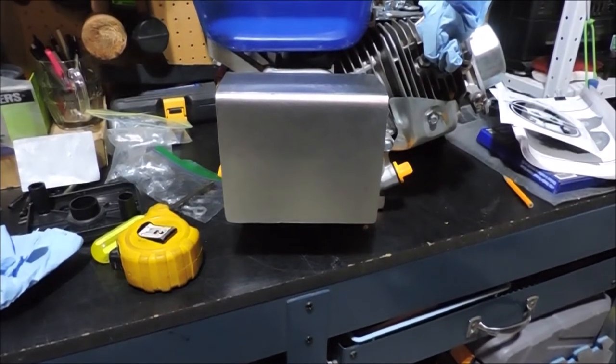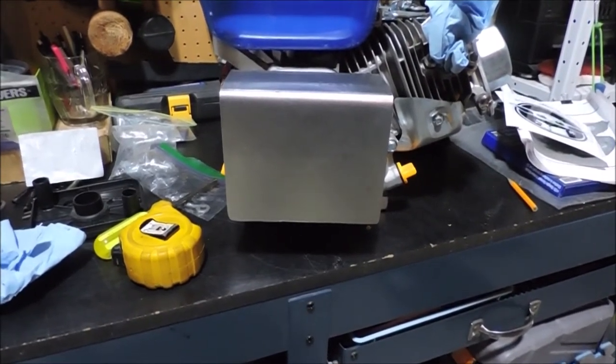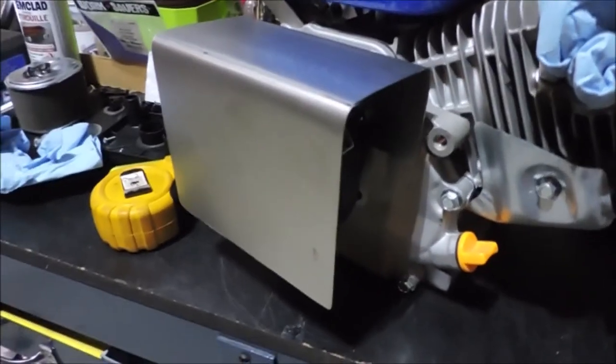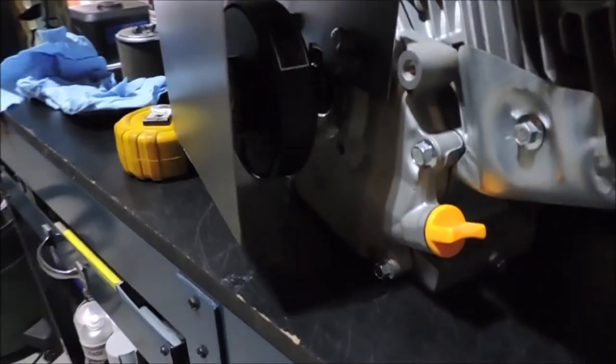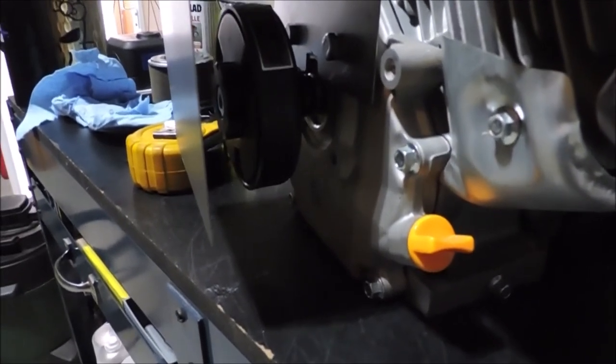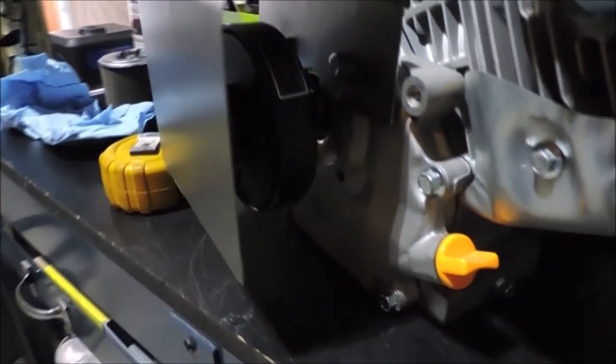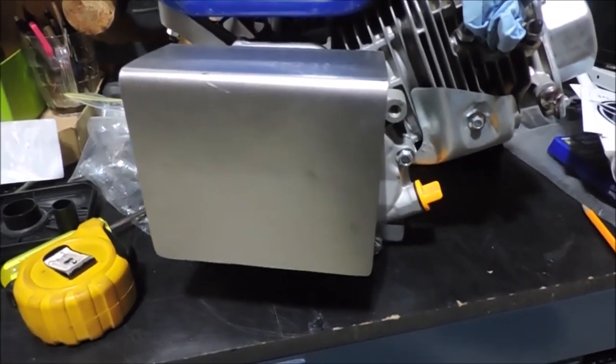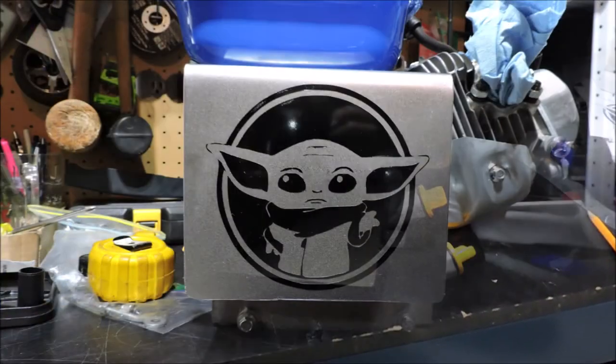I'm debating if I should paint it or not. This is what my fabricated chain guard looks like on the engine — looks pretty good, lots of clearance. I'm pretty happy with it, and I still have enough metal left over to make another one.